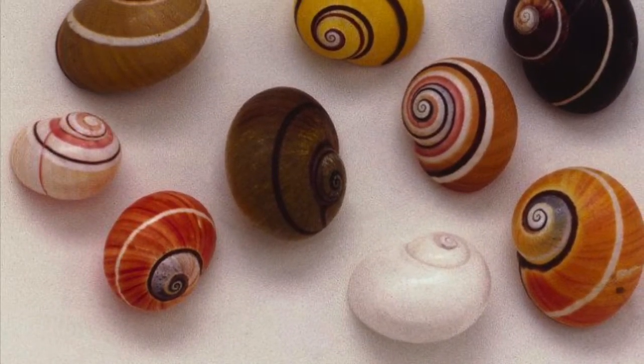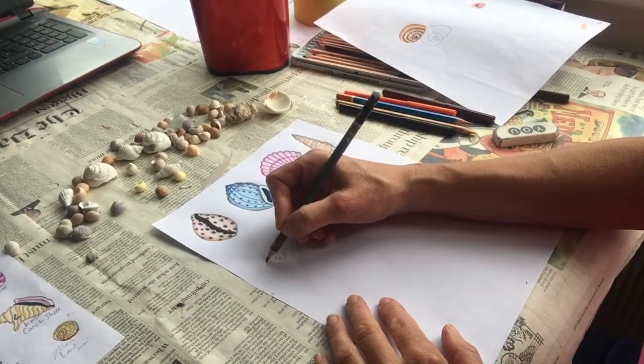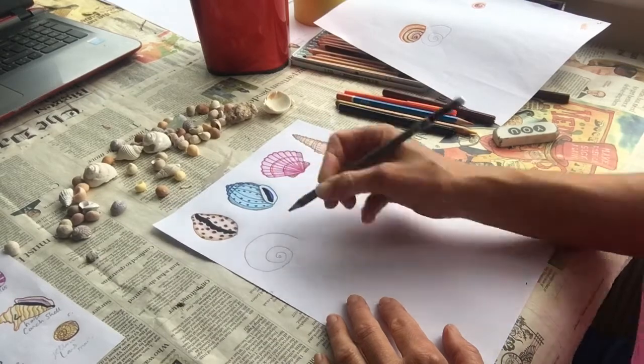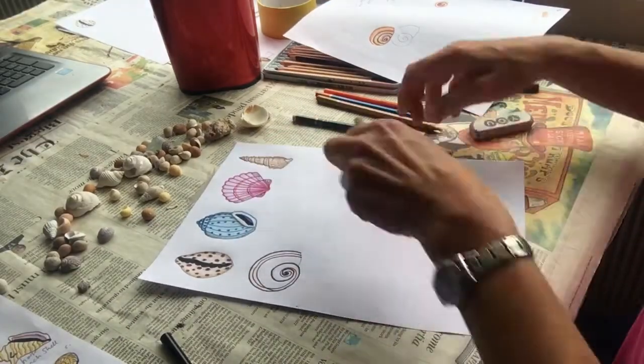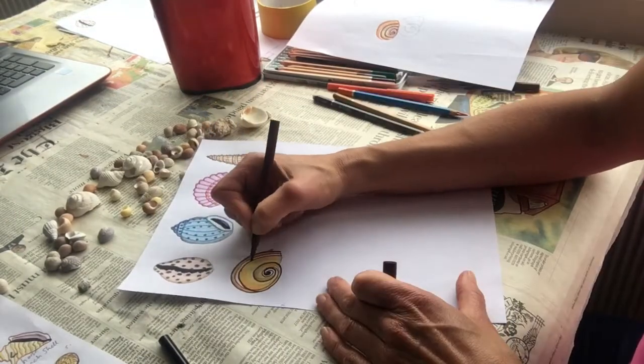A pretty little land snail next, or maybe it's called a shark eye snail. Mark on the top and bottom position of your shell on your page then draw in your spirals very steadily round and round. Develop your shell in your chosen colours, putting some darker spirals over it and then your chosen colours in the background.